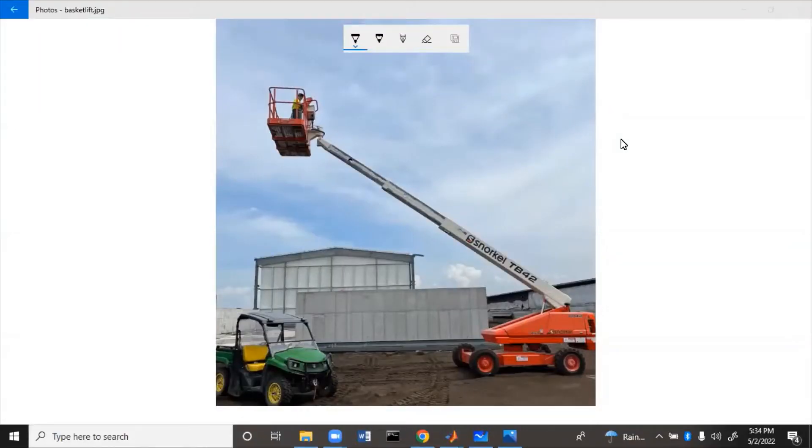This machine is a basket lift. The boom extends and retracts to make the basket go further out or back in, and the boom can also raise and lower using a cylinder. Up here there is another cylinder that connects to keep the basket level, so people won't flip out when the boom is being raised.